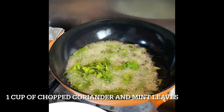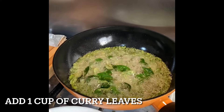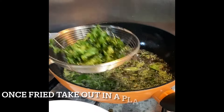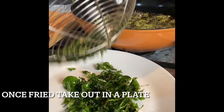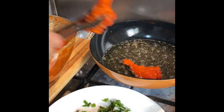Add chopped coriander, onion leaves, and a cup of curry leaves, and fry until they are crispy — but remember not to over fry them. Now let us fry the chicken in the same pan.